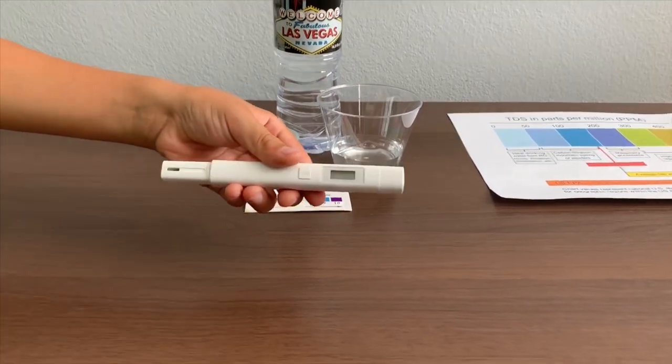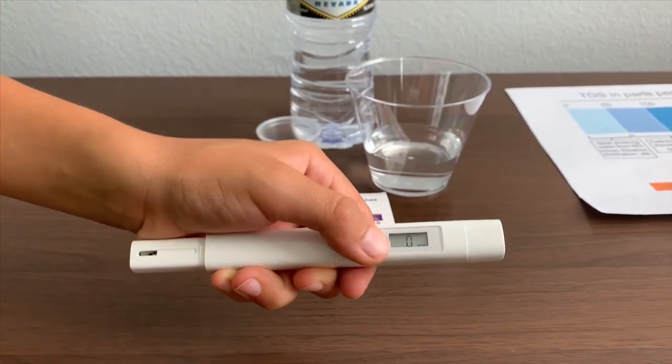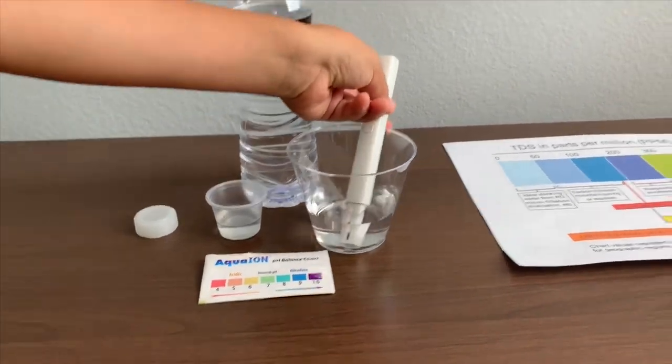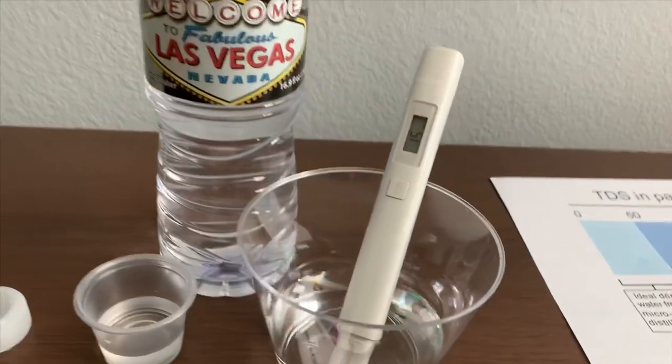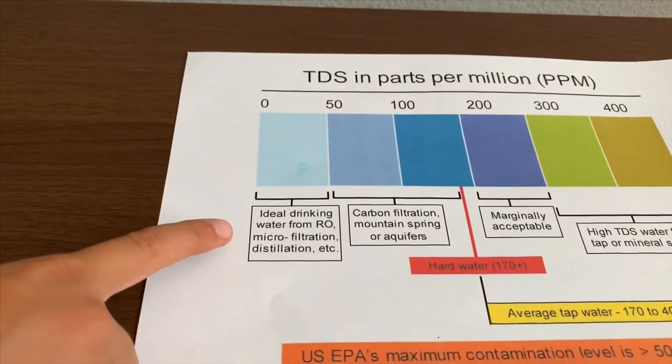If you want to buy this TDS tester, check the link down below. Turn on the TDS tester, make sure it says zero, and put it in. The reading is 15 — that is micro-filtered water.